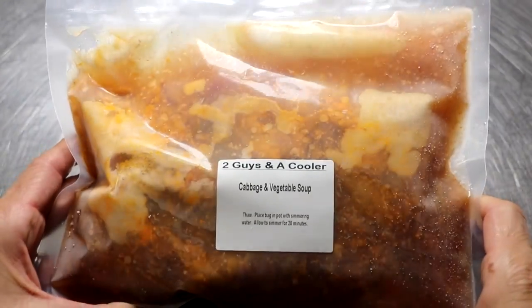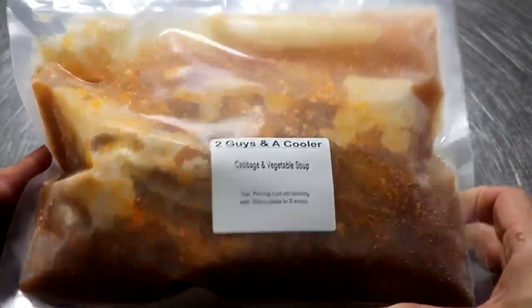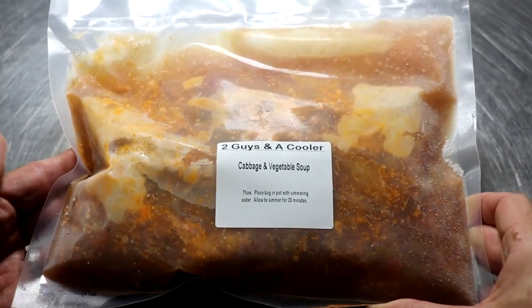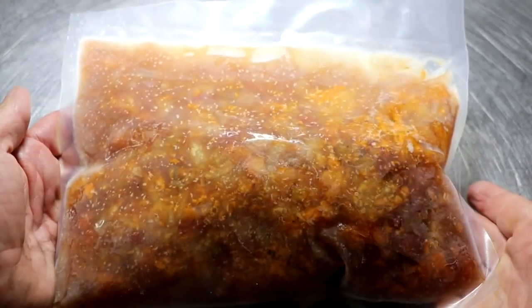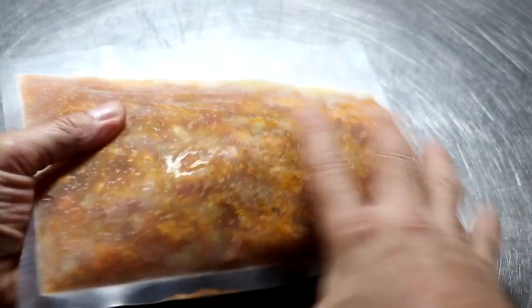Let me show you what one looks like once we pull it out of the freezer. We froze these in quart-sized portions in freezer saver bags in our vacuum seal machine. Now we're about a week later — I'm going to pull one out, and as you can see, it's rock solid, super frozen.